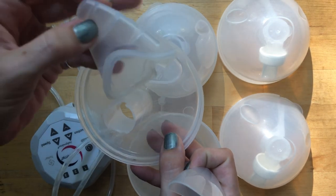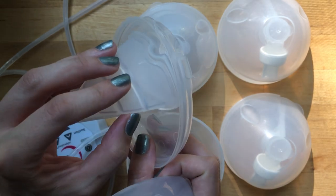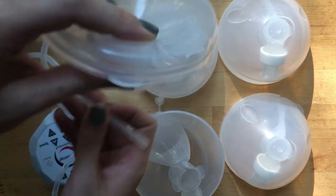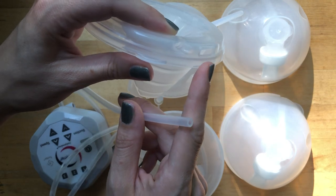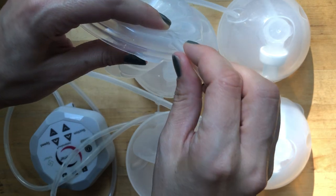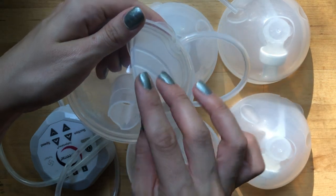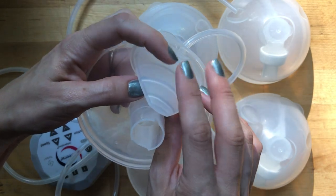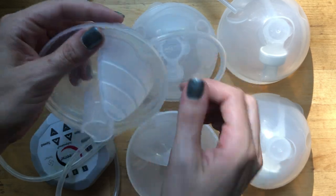Inside there's a little air bladder, and this is what actually creates the pressure and suction. There are two holes in the new version of the Freemie cup - one to pour milk out of and one for the tubing, which you just insert. When suction comes through the tubing, the bladder contracts and that's what creates the suction within the cup itself. It may not seem like it'll create enough suction, but trust me, it does.